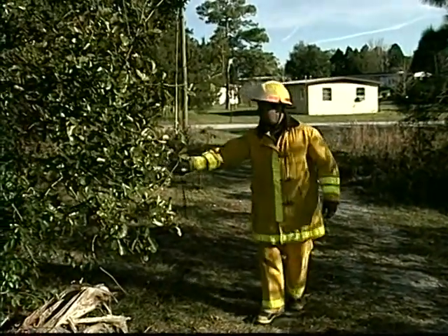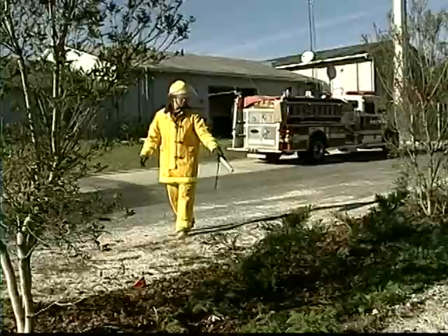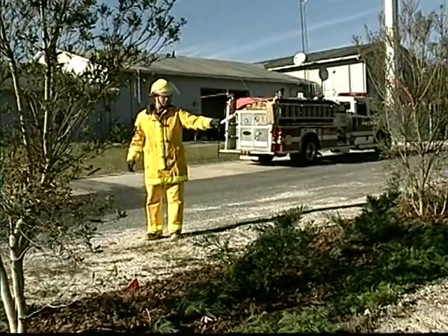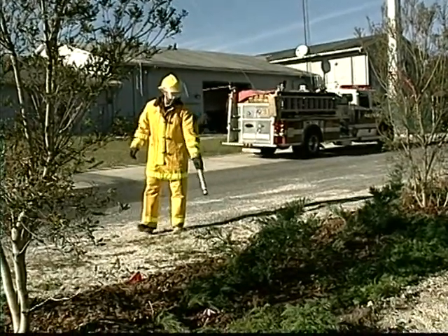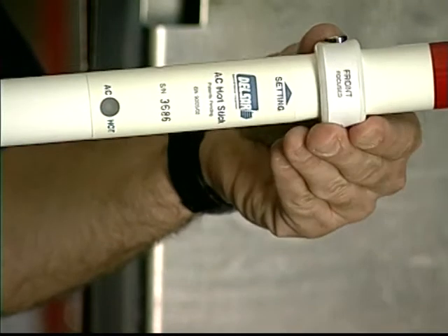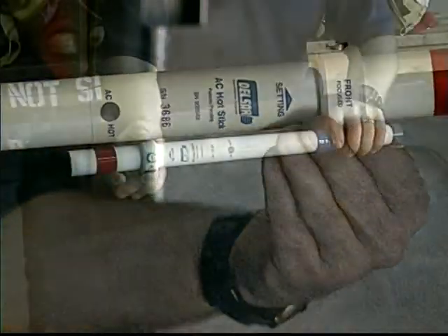Now adjust the sensitivity switch to the setting best suited for your situation. The high sensitivity setting is best used when looking for AC voltage in the general area. If you are near other high voltage sources such as overhead lines, the low sensitivity setting will help you better separate dangerous areas below. The front-focused setting makes the AC Hot Stick directional, allowing you to pinpoint a source.